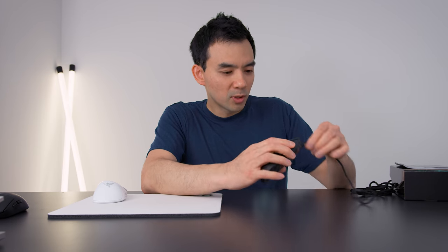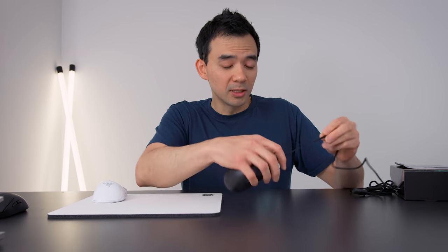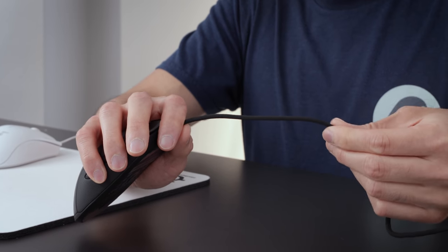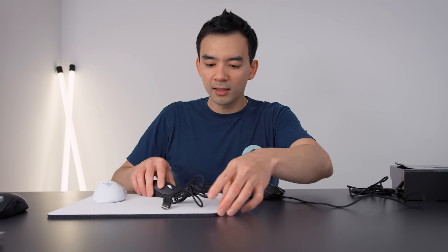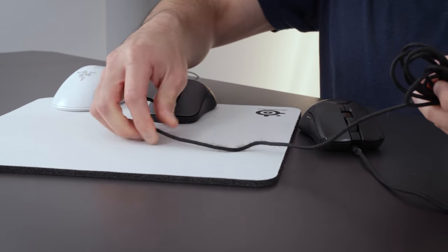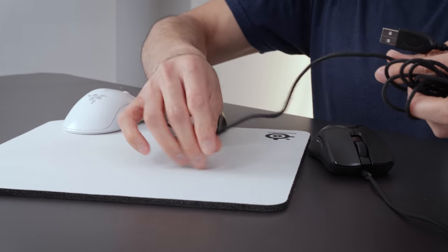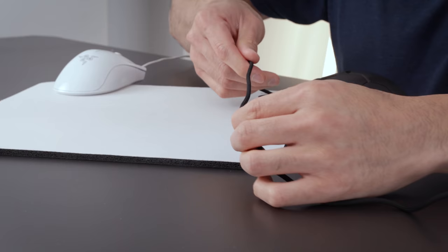Other features they're marketing on this thing: number one is the cable. It's supposed to be this - I forget what they're calling it - hyper fast cable, but it's made of a different material. You can feel it right away. If I had to describe it, it's kind of like a swimsuit material, super slick. If you've used any braided cable mouse before long enough, what inevitably happens is they fray - like this Steel Series Kinzu Version 2, you can see the fraying. It's very common on basically every braided cable mouse. This new material is supposed to prevent that. It does feel different and slicker than a regular braided cable.